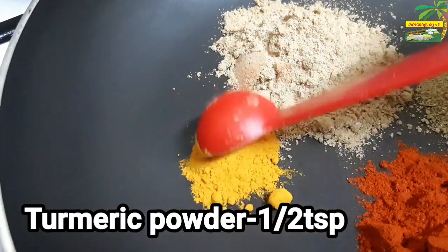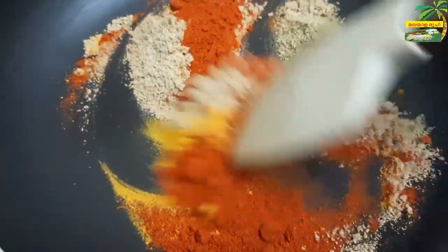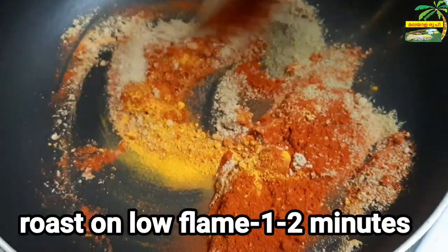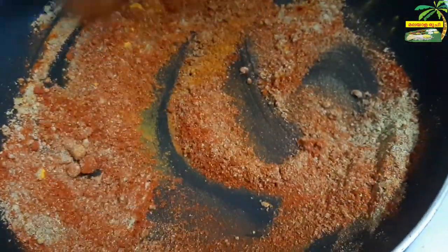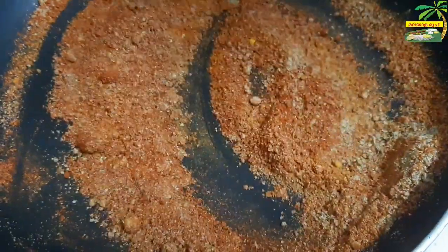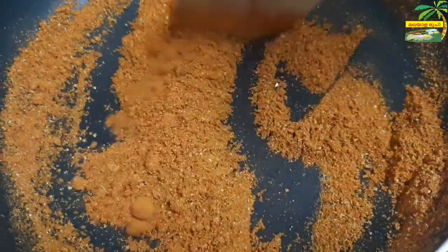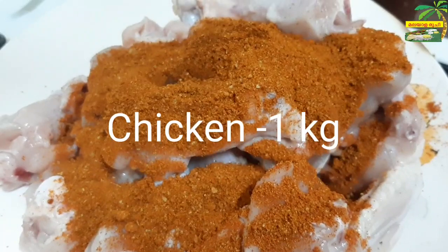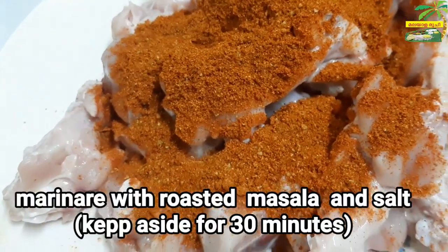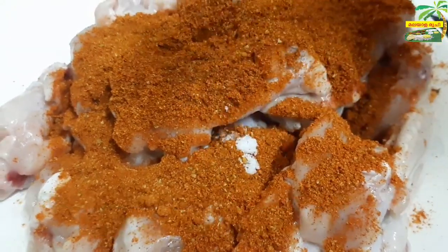Give it to the roll. Pour the shredded oil to the rest, blend it into the roast. Add a little bit of sauce and add a little bit of sauce to the sauce.